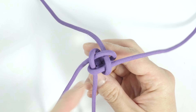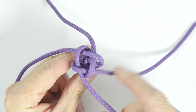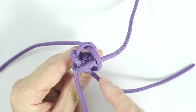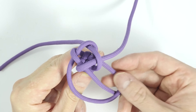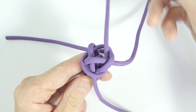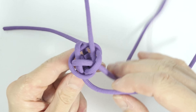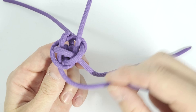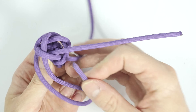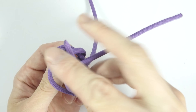To continue, take a strand, pass over the next strand and under the next one — so over, under, and immediately up through the center of the knot, like this. Take the next strand and repeat: over your next strand and immediately under the next one — so over, under, like this.